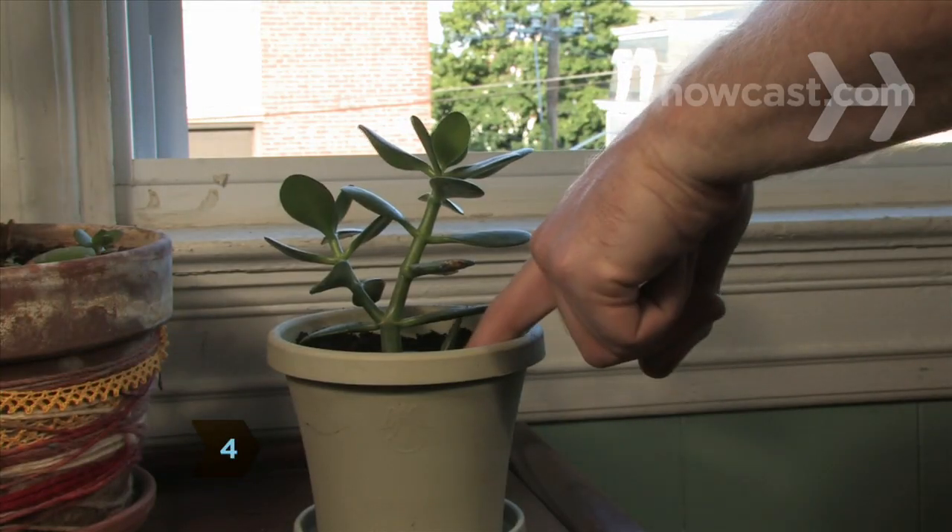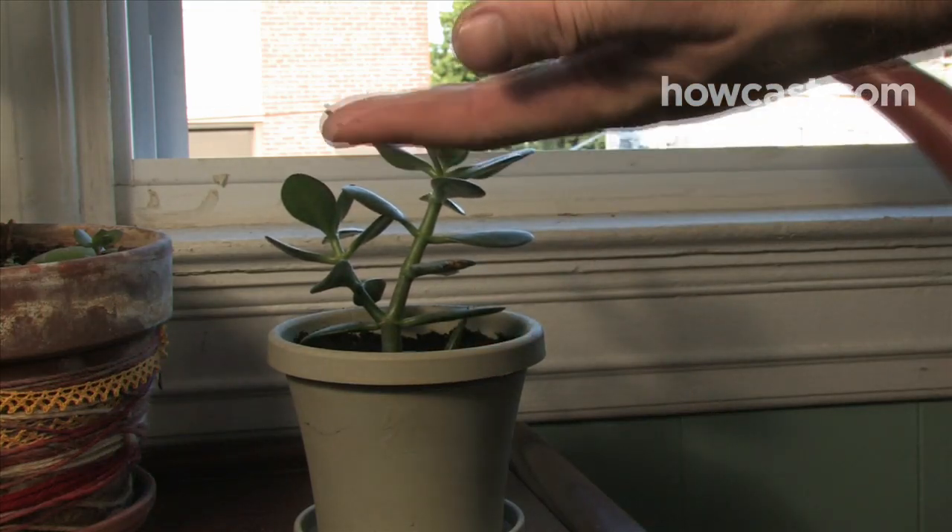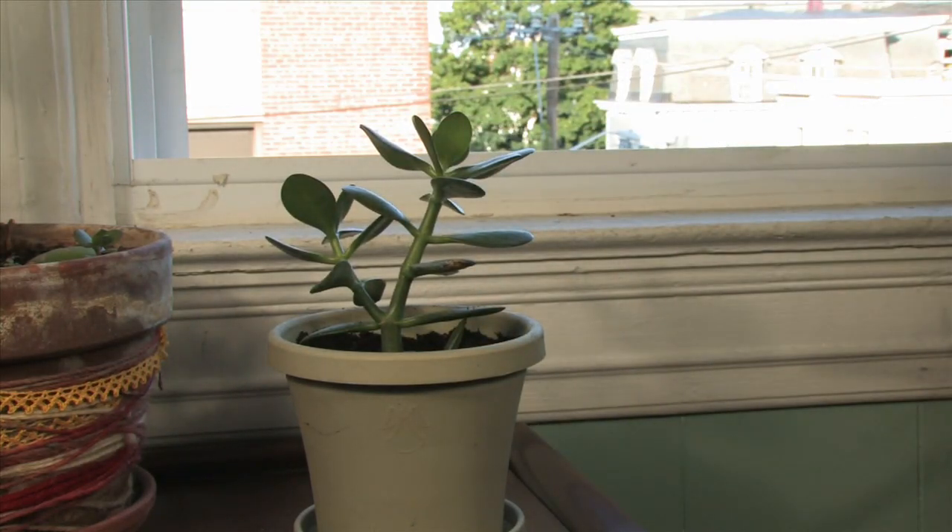Step 4. Poke the soil with your finger before watering. If it's moist, leave it alone. Overwatering is the number-one killer of houseplants.